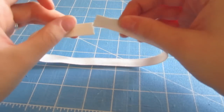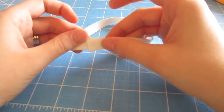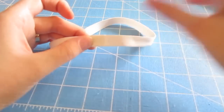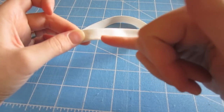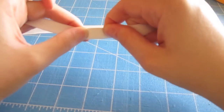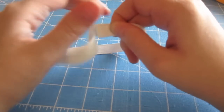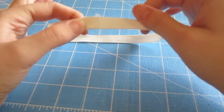Now we're ready to sew the elastic ends together. I'm just going to overlap them by half an inch, pin it, and then sew that down using an X stitch. That'll really help keep it in place so that when it's stretching around the child it won't break apart. Just make sure you use a really strong stitch.